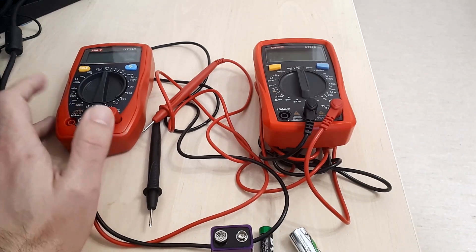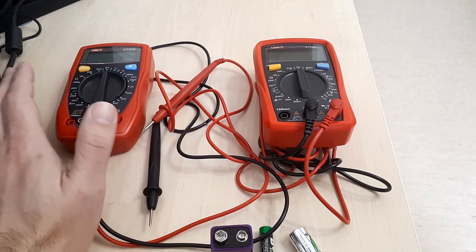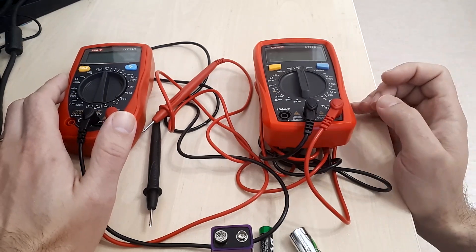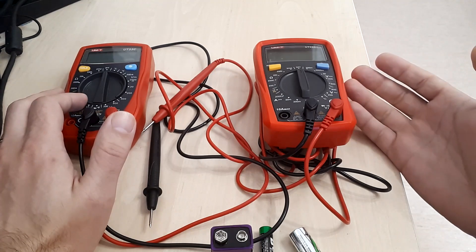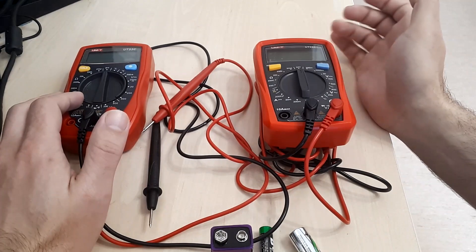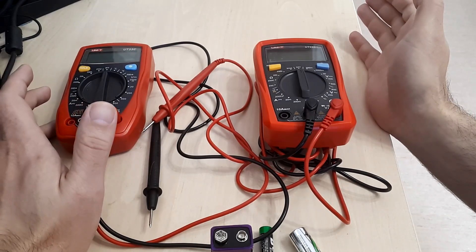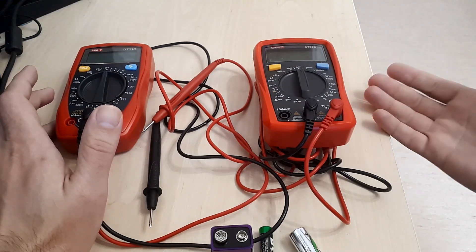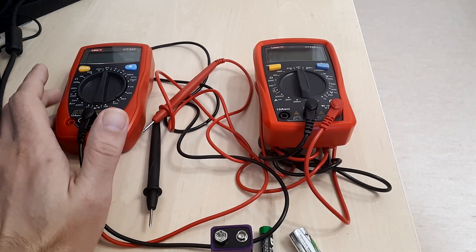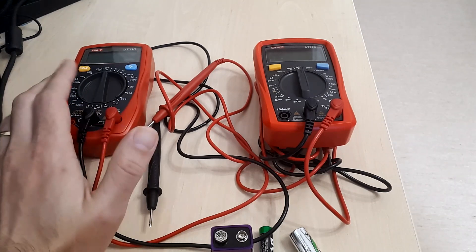Another major difference between multimeters nowadays is the way of powering themselves. The classical ones had 9-volt batteries. The newer ones, as you can see here, have AA batteries. I think this is an improvement because AA batteries can be found a lot cheaper, and you can find just about any sort of battery to use in a multimeter with no issues. Even rechargeable AA or AAA batteries cost similarly or less than the classical 9-volt battery. So this is an important difference.